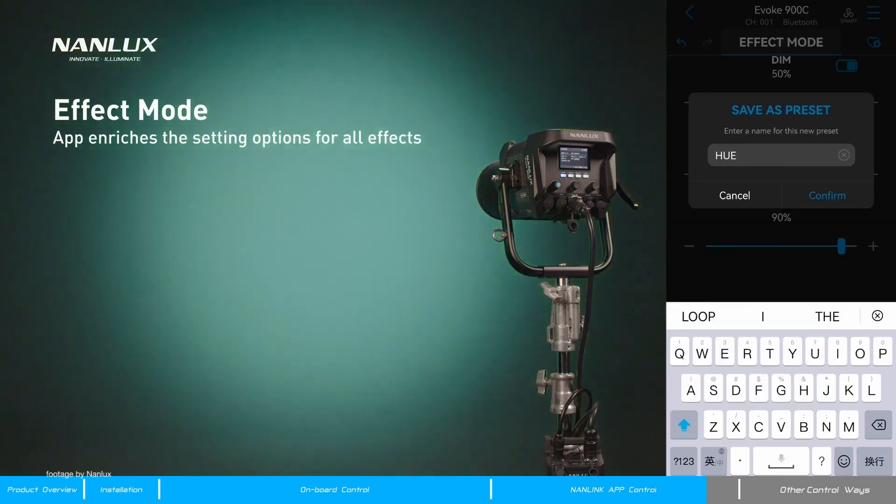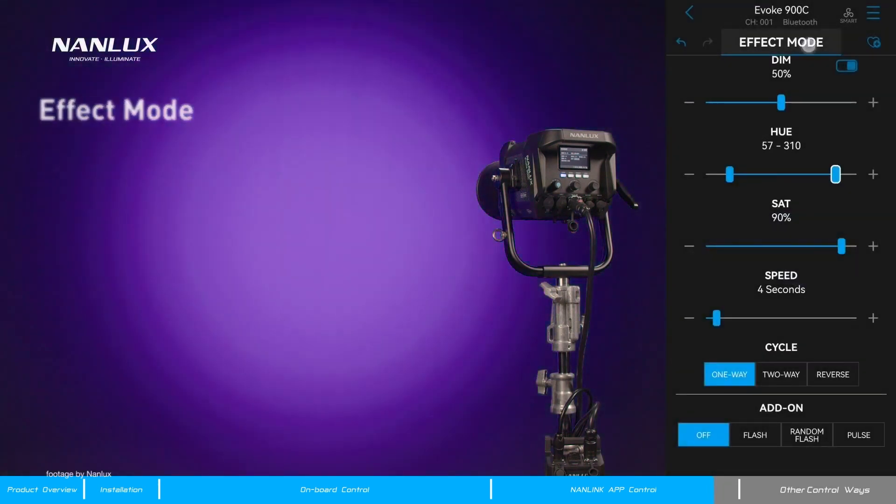15 built-in special effects such as Cop Car, Pulse, Storm, and many more give you further options to expand your creativity on set.